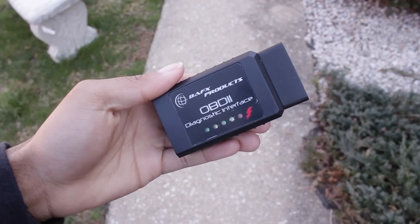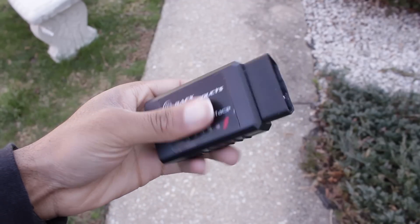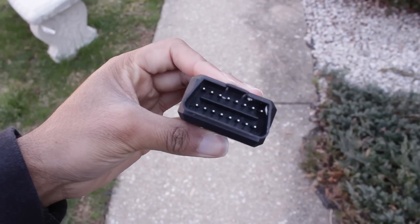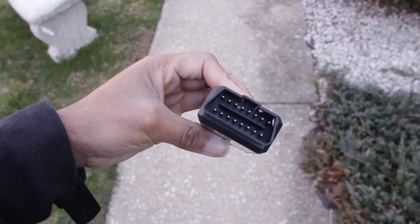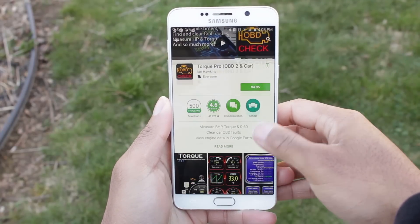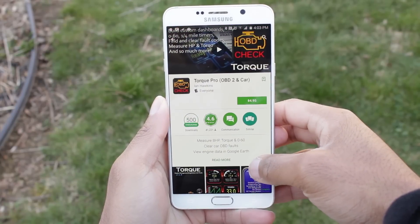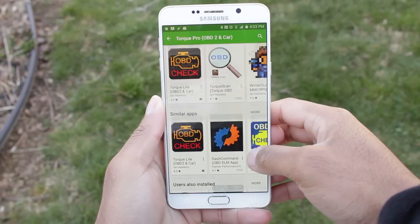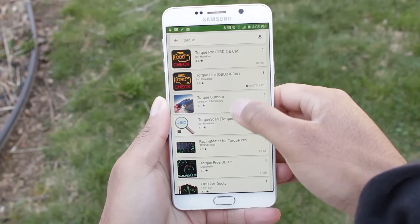To access your car's computer, you're going to use something called an OBD2 diagnostic tool. The one I'm using I got for around $20 on Amazon and it connects via Bluetooth to your Android device. On your Android device, download an app called Torque. There is a free version I recommend you try first before buying the paid version, but definitely buy the paid version because it offers a lot of great tools and utilities that you're going to find useful.